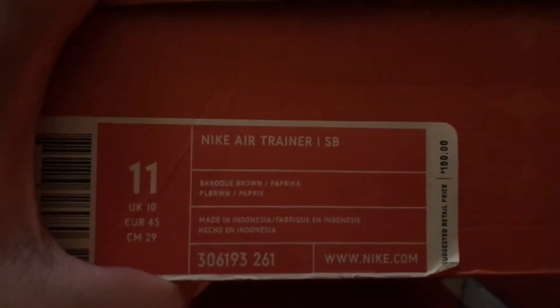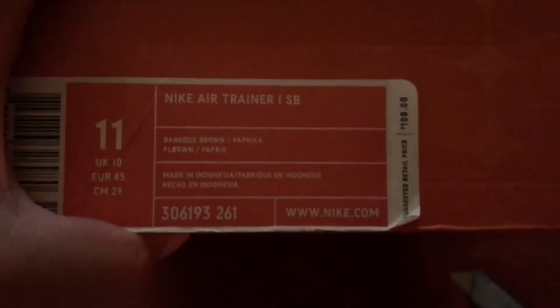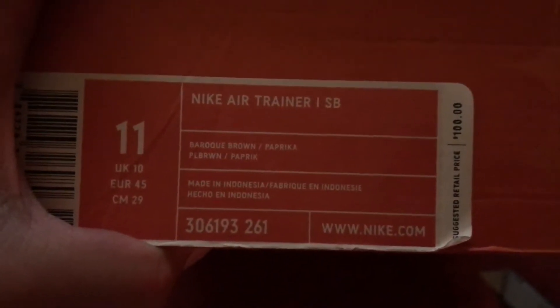As you can see, it's an Air Trainer 1 SB, color code 261. You don't see that that often. The colorway is Baroque brown, paprika, brown, and paprika.